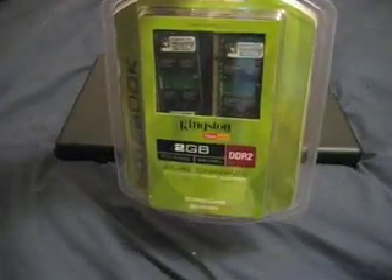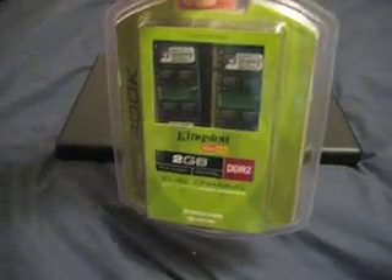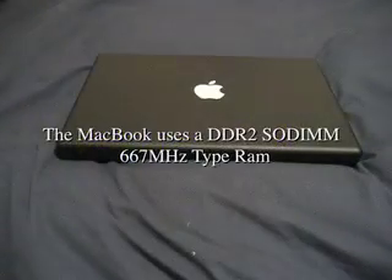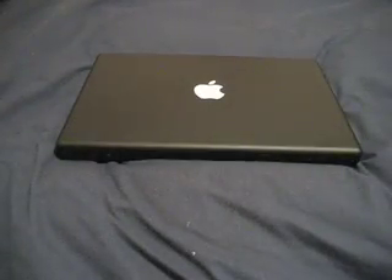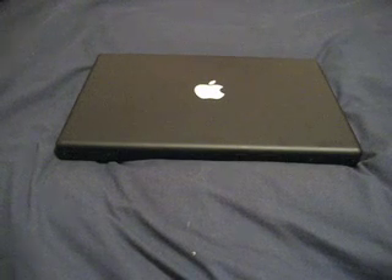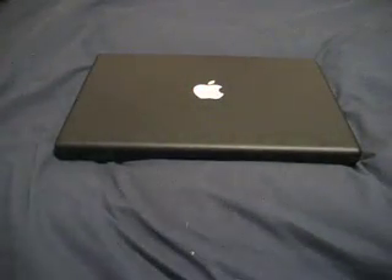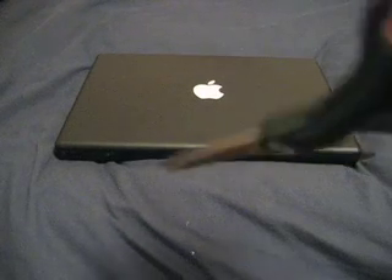I just got this RAM for $69 at outpost.com, and I'm going to show you how to install it. There are really only two things you need: a small jeweler's screwdriver and a quarter. You probably also need some scissors to open the RAM.